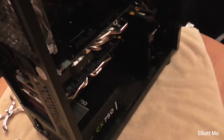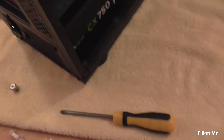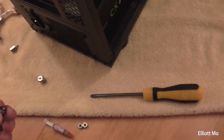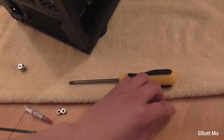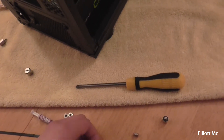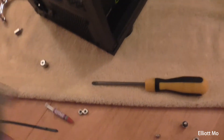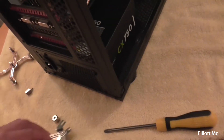I've just taken the stock cooler off the CPU. We need to mount the bracket for the heatsink. You need to find the four standoffs in the packet — this is for the 1150 socket — along with the four nuts and the bracket.